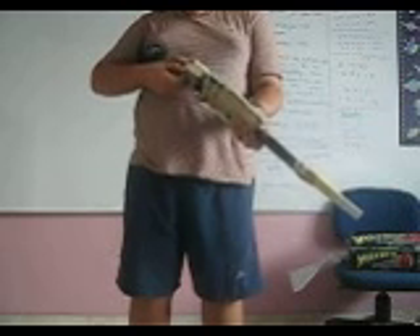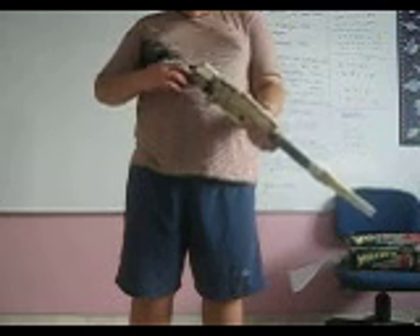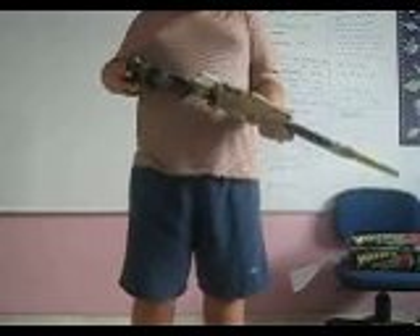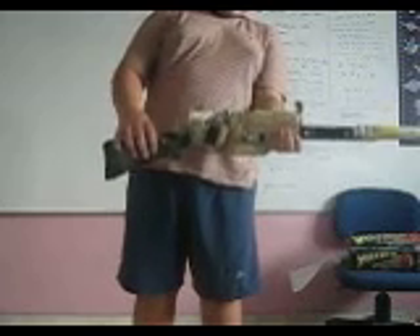Wait a sec. Oh man. Come on, work. Ok. You flip your scopes here or you flip your back scopes here? I hope you can see this.